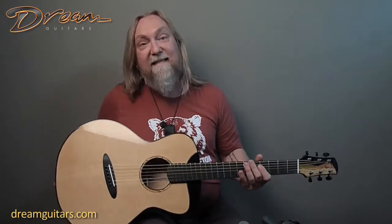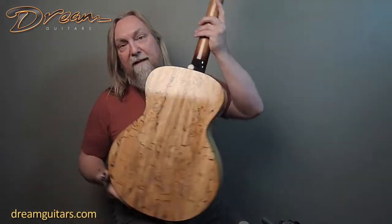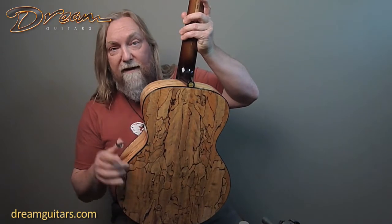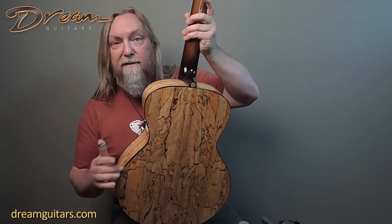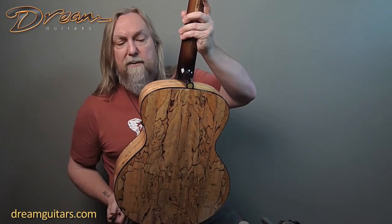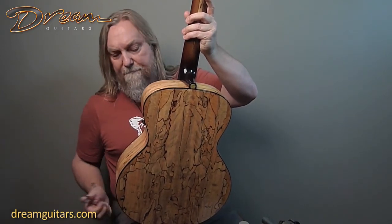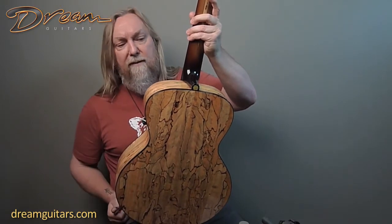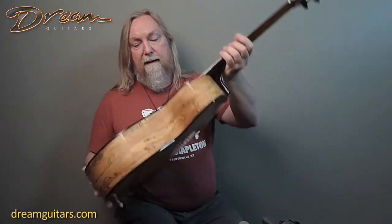And then we get to the really sexy stuff. This is Spalted Mancinga on the back. You can click on the little card here and see the pictures on the website. Very neat wood — it looks sort of like Spalted Maple, but it's Mancinga. A little bit more yellow hue to it, and some browns and grays in there. Really beautiful up close — look at the pictures.